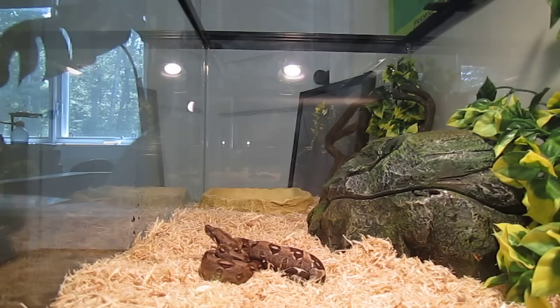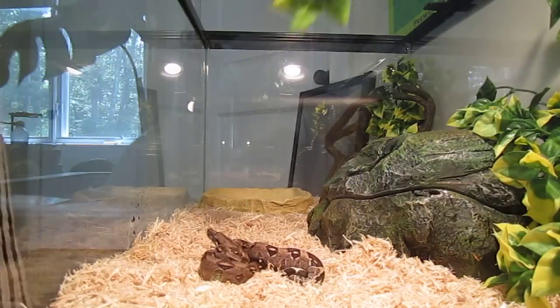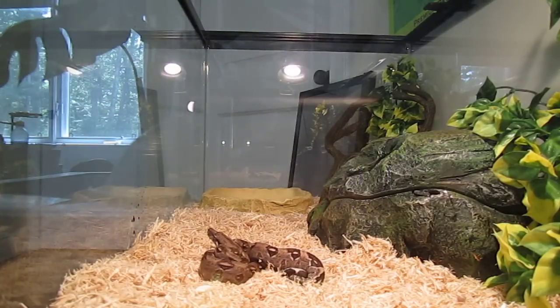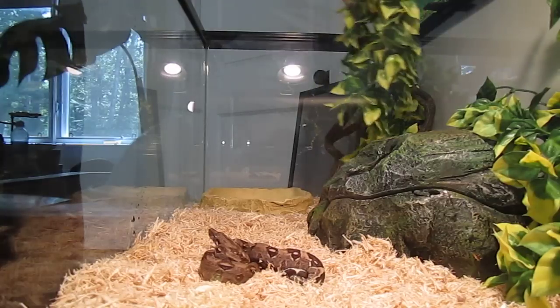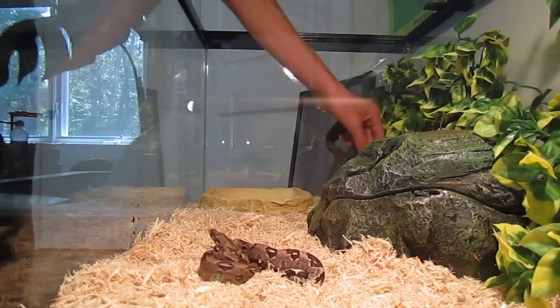So I got one more of these medium ones. I like the palm things too, but in the boa's cage he really likes to climb, so I wanted to get these to fill up the cage a little more, so I got some of these for him.